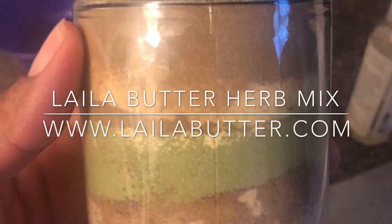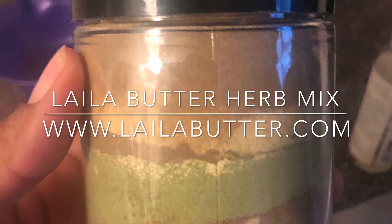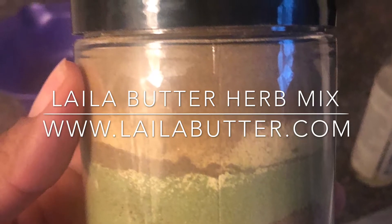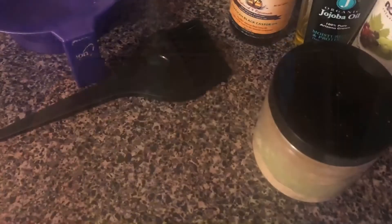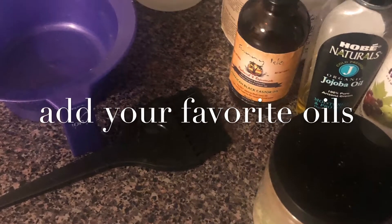The herbs come separated beautifully, but you want to mix them up so you get an even distribution for your application process. Next, you add your favorite oils — I like olive oil, Jamaican black castor oil, and jojoba oil.